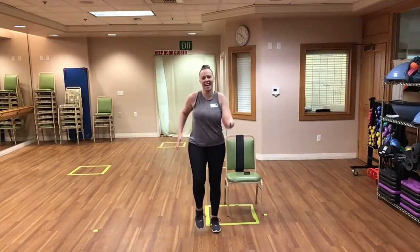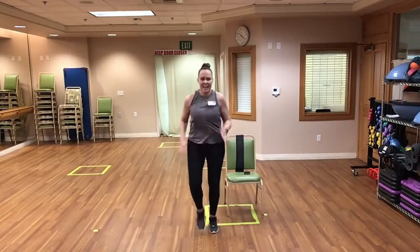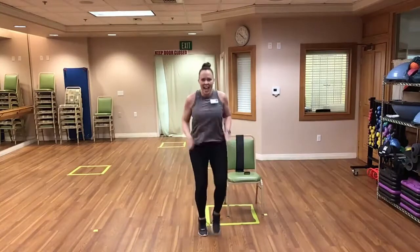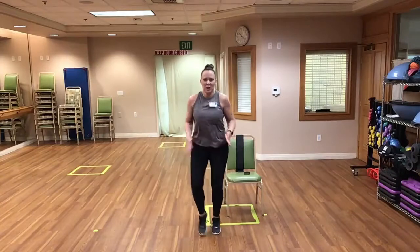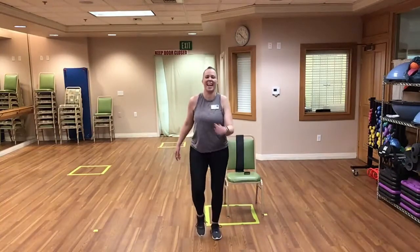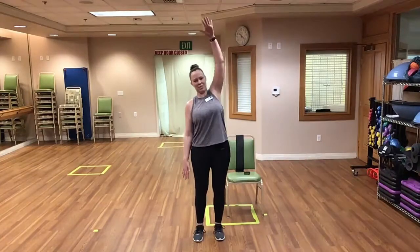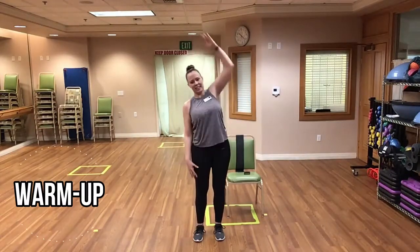Let's do about 10 seconds of fast feet. Here we go — begin! 10, 9, 8, 7, 6, 5, 4, 3, 2, 1 — and time! Great job. Let's do some cherry pickers, stretching out those sides.